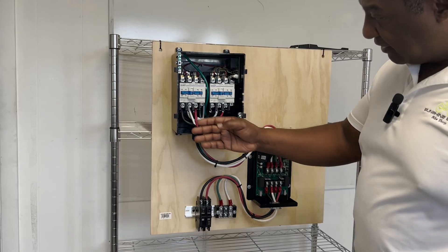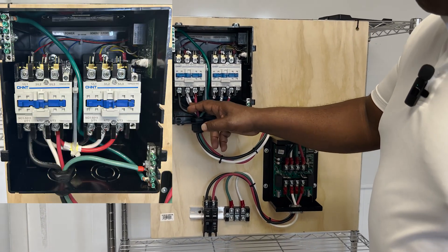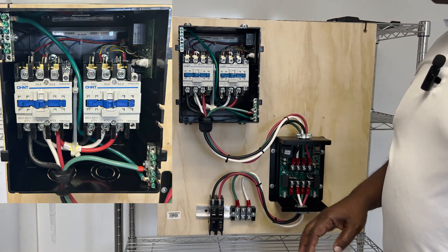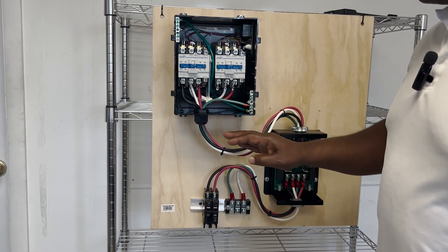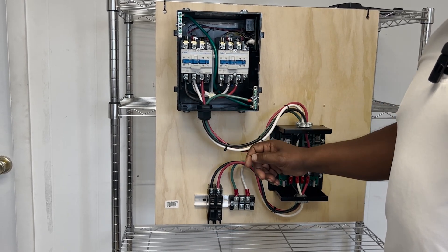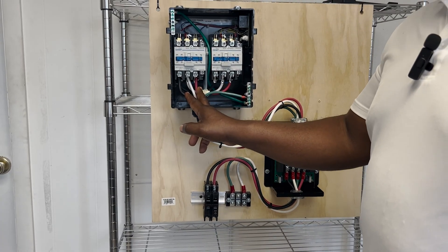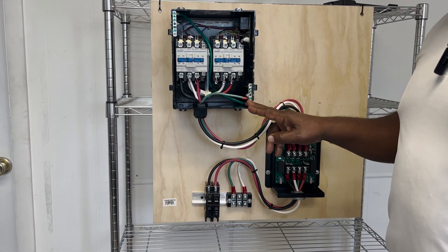Now, as you will see, everything is color matched. You have a black, a white, and a red — these are standard colors that you should see in your boxes. Your camper may not use the same wires; they might use colored tape on ends; it really depends on the manufacturer. But these are your standard colors: red and black being your hot legs, white being your neutral, and green being your ground.